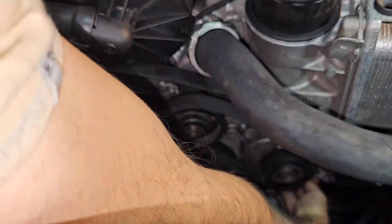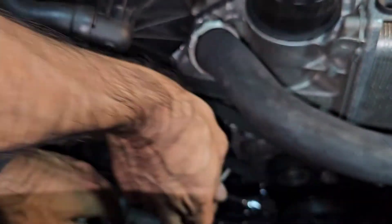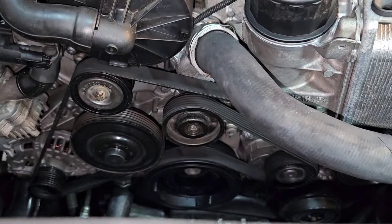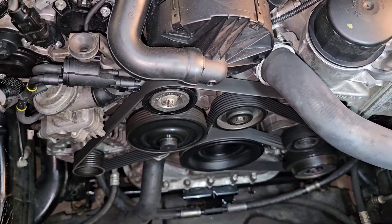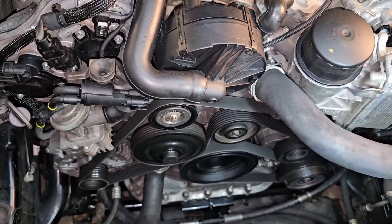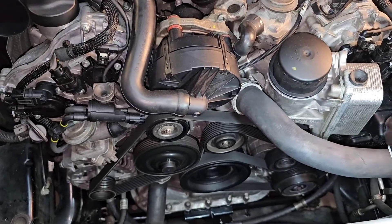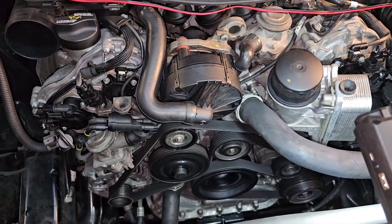The belt is in place. Let's release the idler — and it's done. As you can see, everything is sounding good and looking good, and I'm very happy about the results. Thanks so much for watching, liking, and subscribing. Have a great day and enjoy your Mercedes.